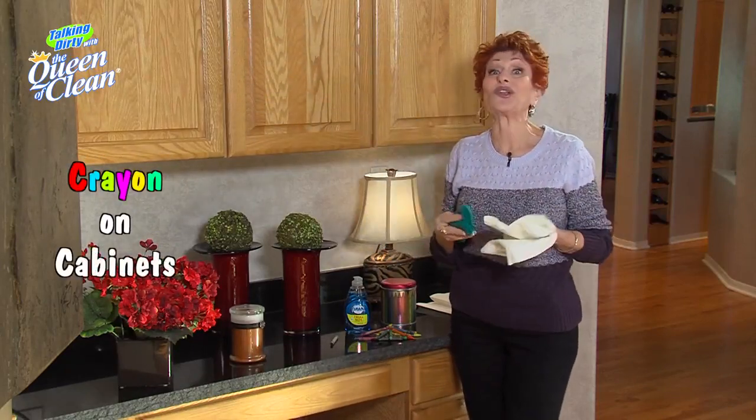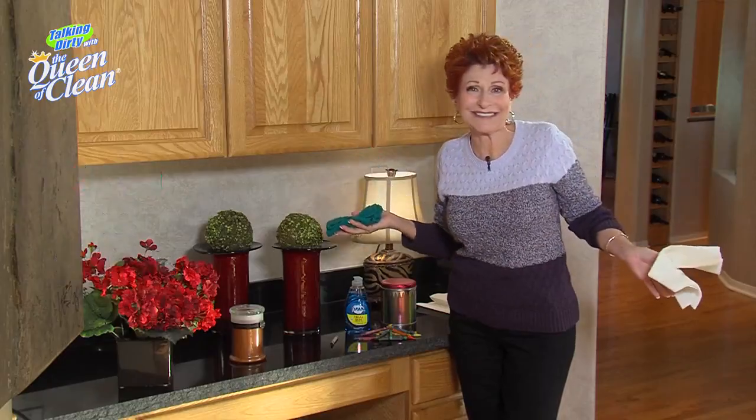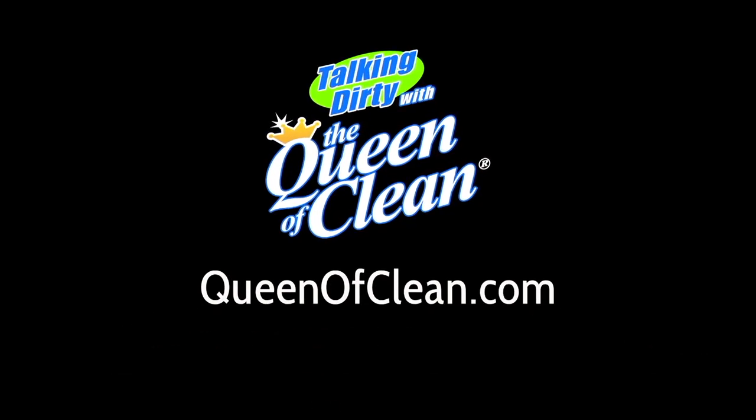Your little Picasso can color any time he wants. For more information, go to queenofclean.com. Thanks for talking dirty with the Queen of Clean.